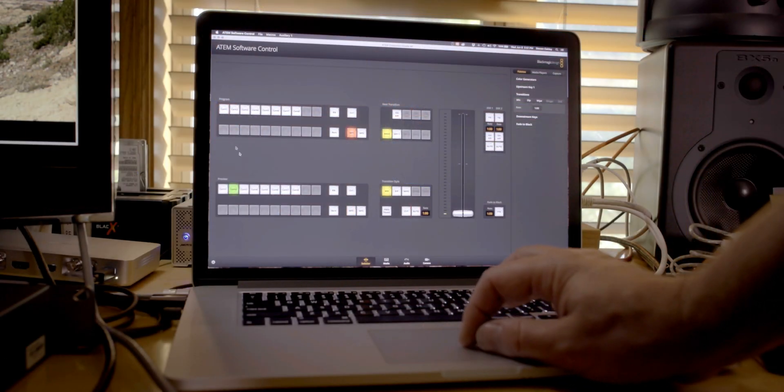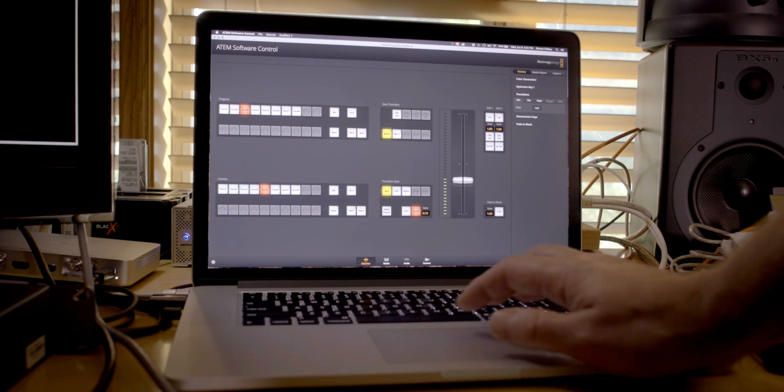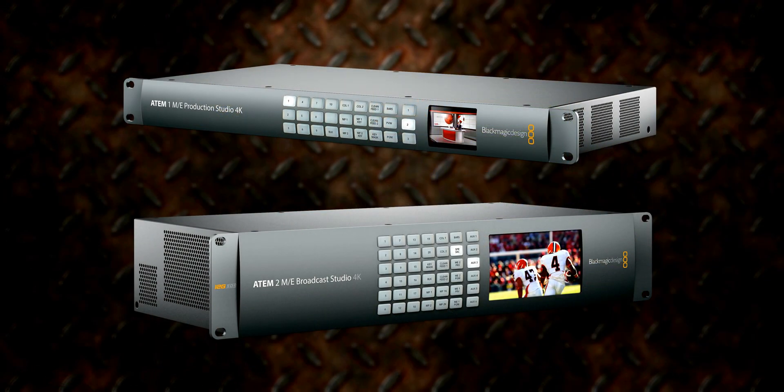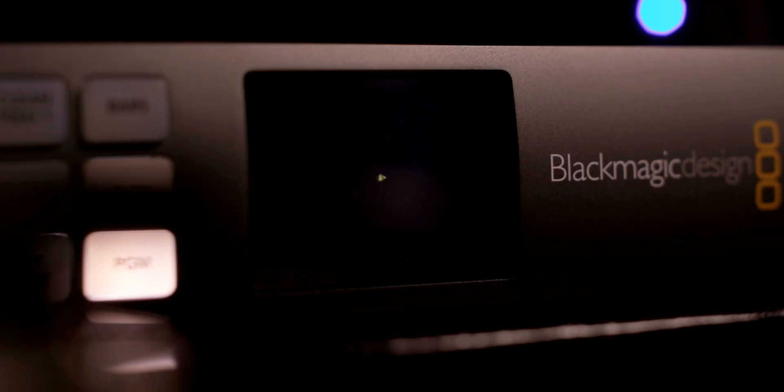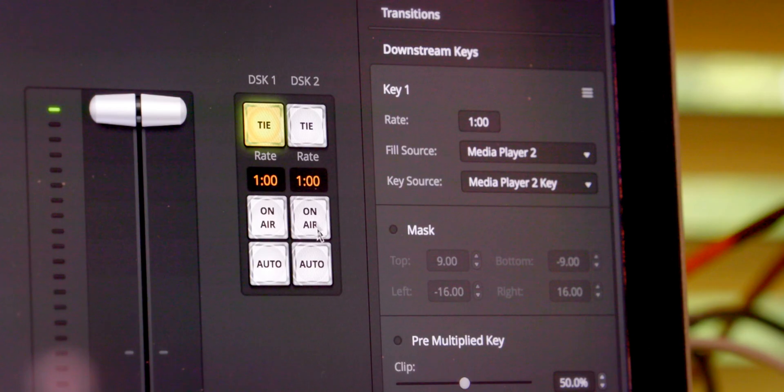There are a couple of keystrokes you want to know: spacebar gives you a cut, and enter gives you a transition. If you want to do fly-on/fly-off picture-in-picture effects and that sort of stuff, you're going to have to go to one of the higher ME models of the ATEM switchers. This is a basic switcher, so it does dissolves, it does wipes, it does different types of keys including chroma key, but it does not do any sort of DVE move — meaning picture-in-picture, scaling, or pushing the image on or off screen.